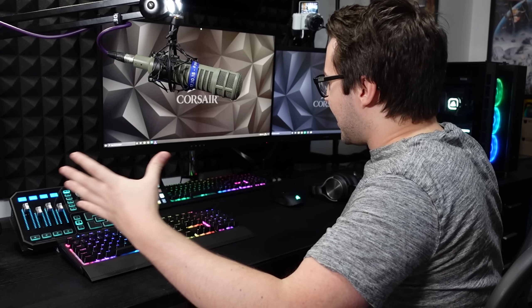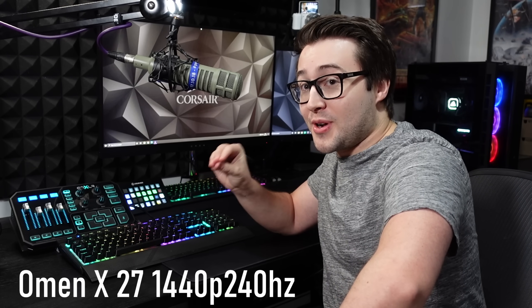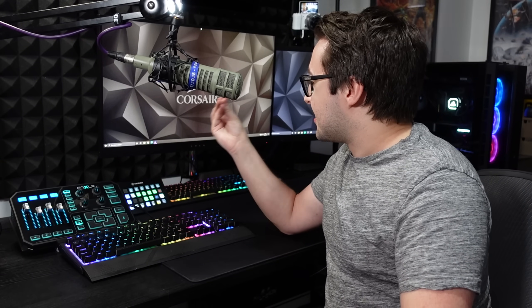Finally, on my desk, we have my main monitor — the Omen X 27-inch 1440p 240Hz monitor. Absolutely amazing. I think it's even got some of the lowest latency on the market. I've been using this monitor for about two or three months since I got my 3080. Being able to see people far away in Warzone or in open world games in 1440p is so good, and the fact it can output 240fps — I can't recommend this monitor enough.